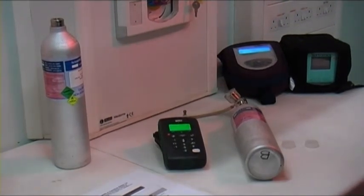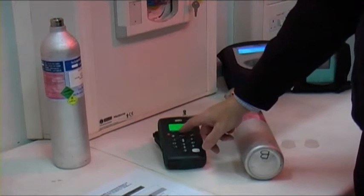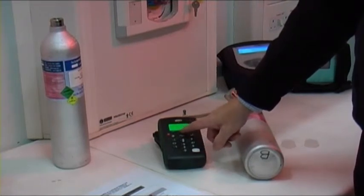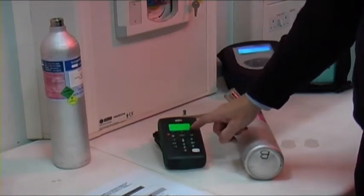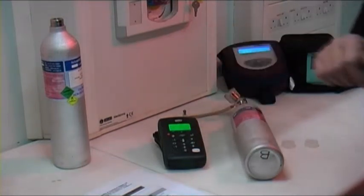The instrument now indicates that the zero calibration is completed and we can choose to accept or reject this. I'll accept it and return to the main menu by pressing the exit button. Everything's reading zero.